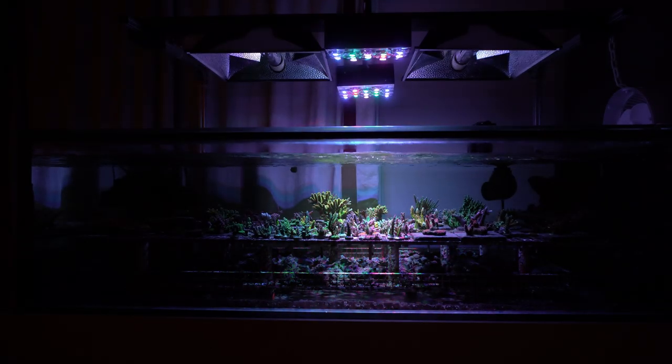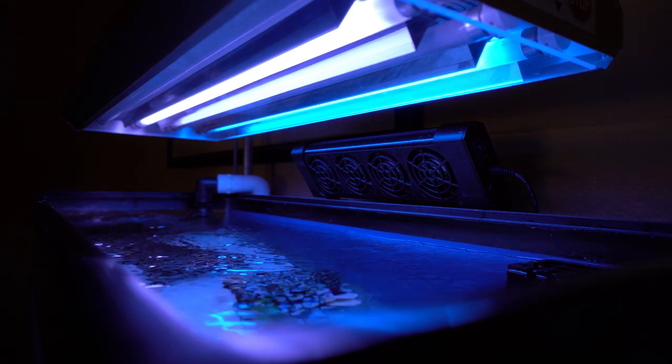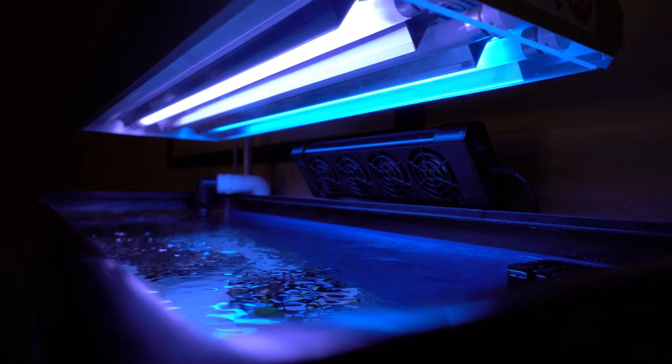LEDs are the best at bringing out colors of the corals, but the shadowing and poor spread is a pretty big weakness when it comes to Acropora. And that's where T5s shine. They are very good with coloration, but their unique strength is that nice, diffuse, even light spread that Acropora seem to like.